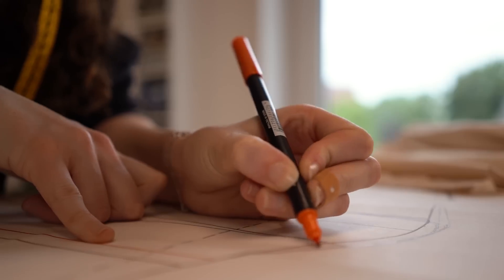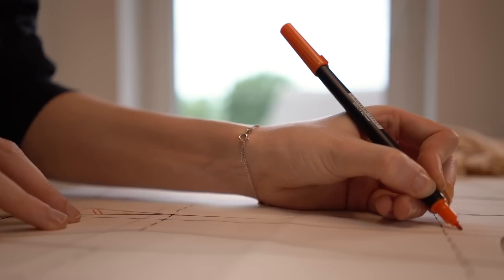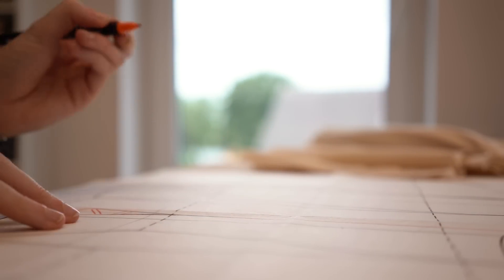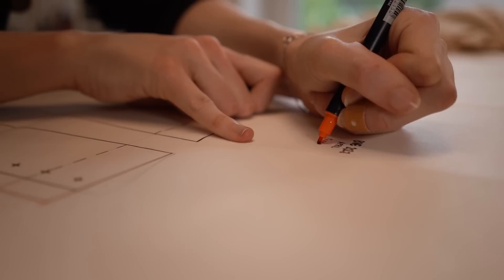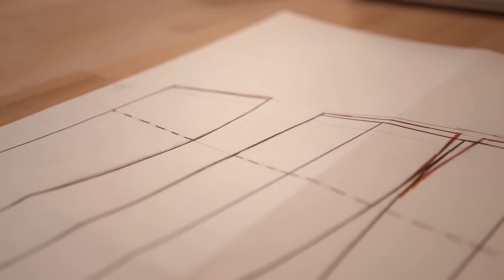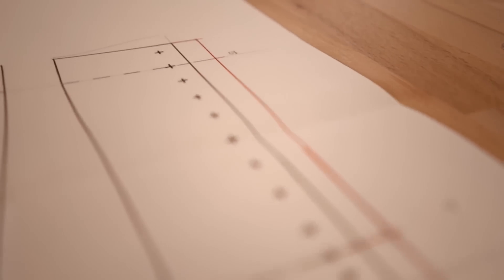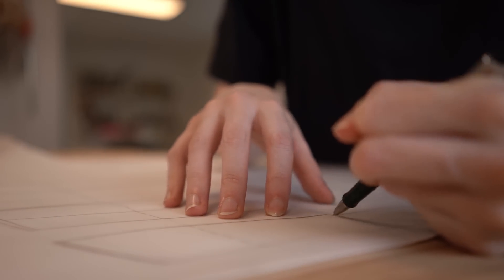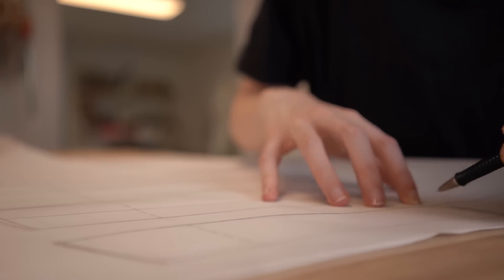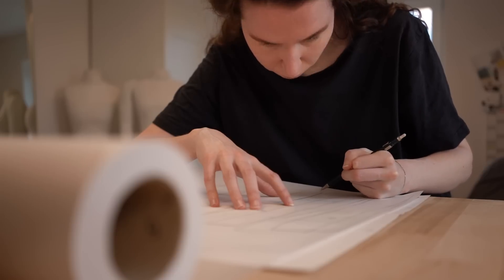First I draw these changes with pencil onto the pattern, and when I think everything works together I'll draw over it with a colored pen. Then I add the date from when I made the changes to the pattern. This way, when I make more than one adjustment, I'll know exactly when I made which changes and can trace them back if necessary. Only when the pattern fits I'll trace each individual piece onto another paper and cut it out there. I don't cut the initial pattern because this way it is easier to reuse it afterwards and make more changes or something completely new from it.